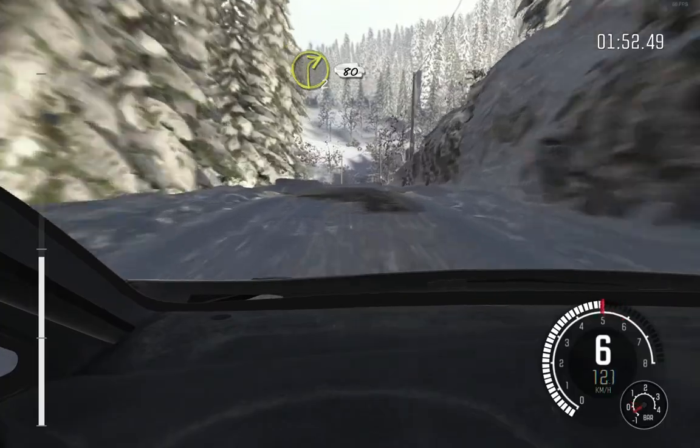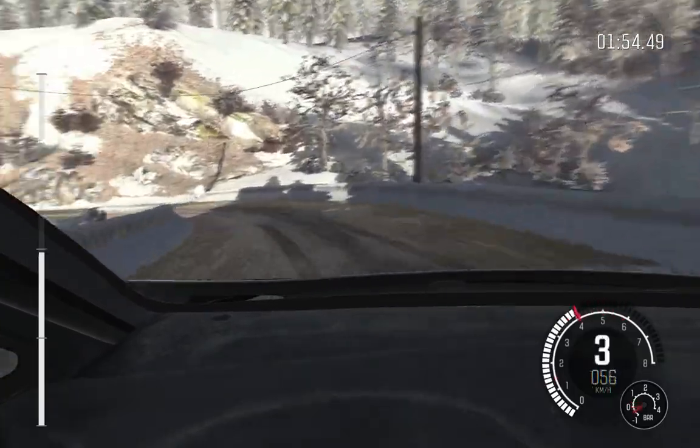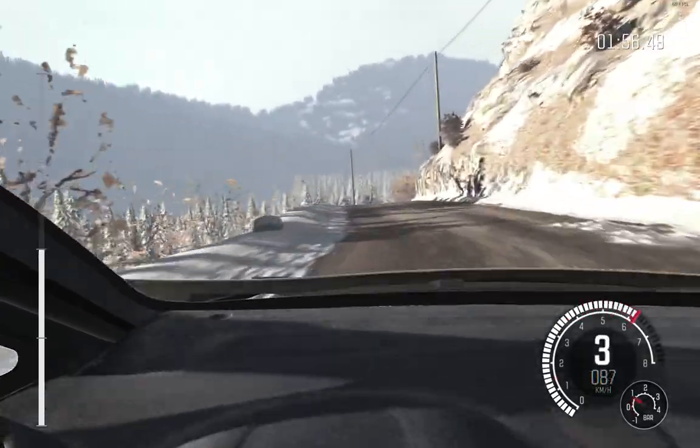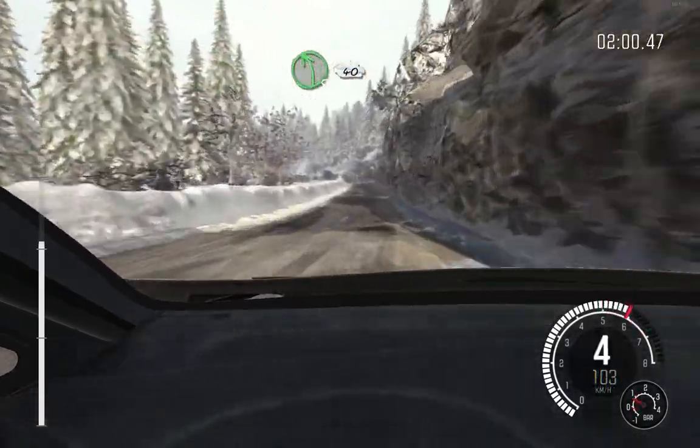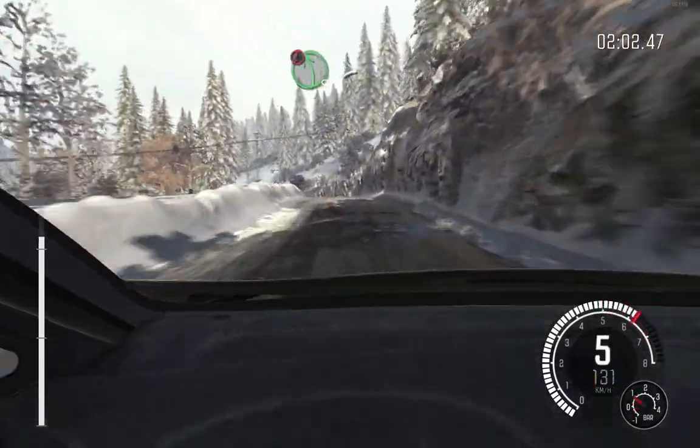And right 2 long, 80. Left 5 over crest, 40. Caution left 5, tightens to hairpin left, crest.